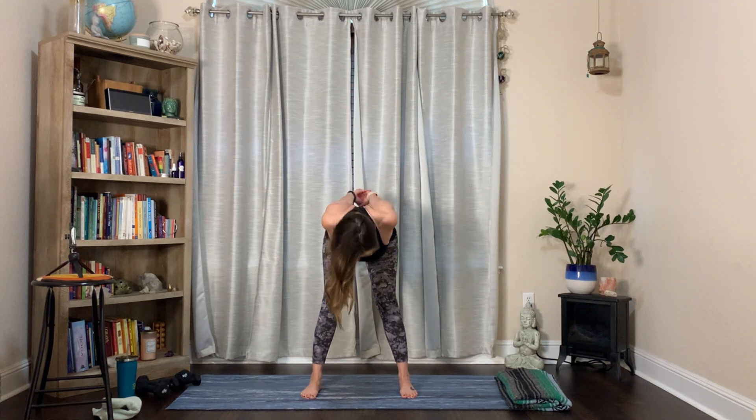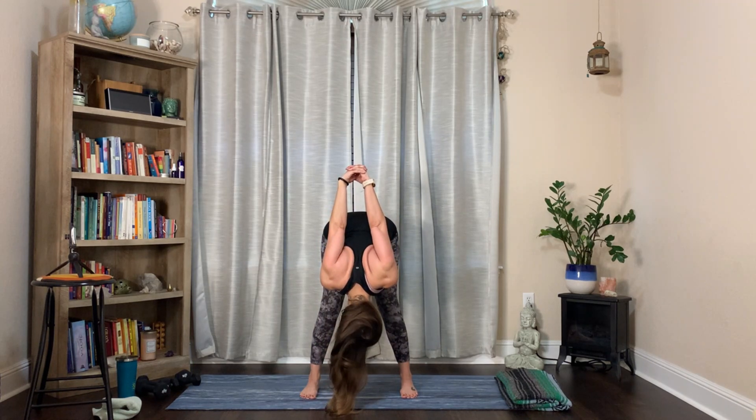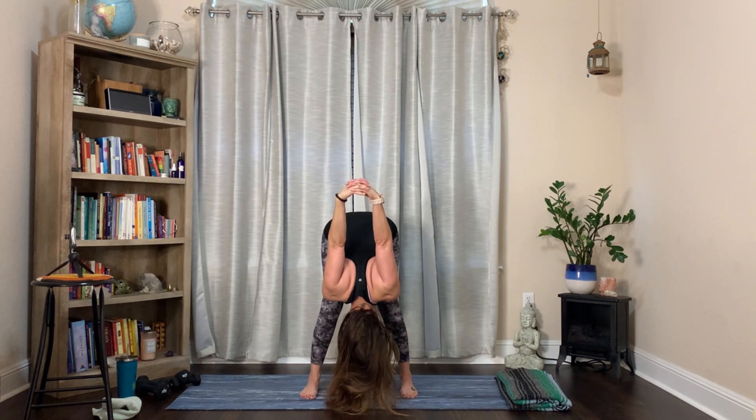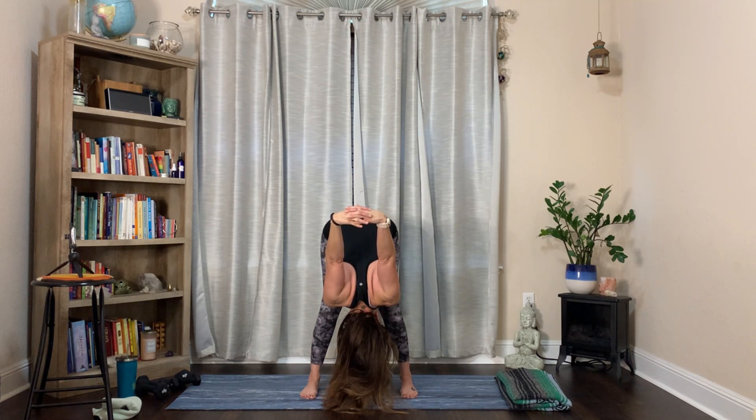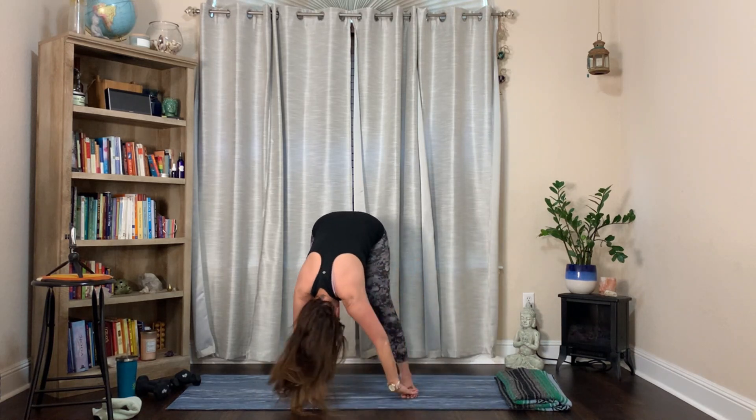If you want to add a forward fold, you can - make sure you're not jutting your chin forward. Breathe in, bend the knees, go down with as straight a line as you can, let your head hang. Check in with a 'no' motion, not a 'yes.' Really let those shoulders fall out if that feels good. Let it out with a big sigh. Release the arms and let them hang like elephant arms, sway side to side.